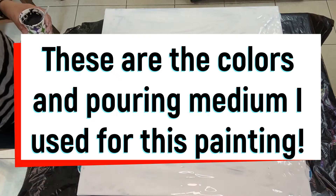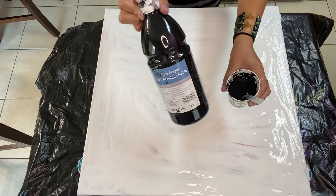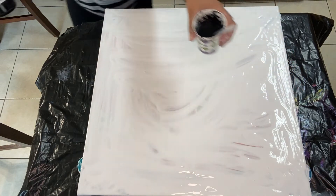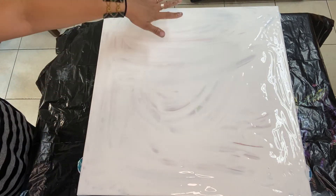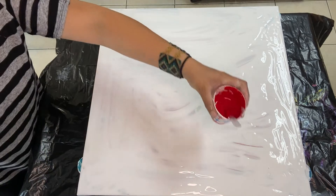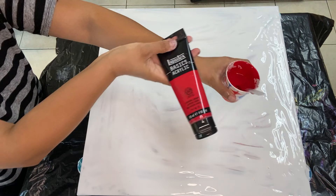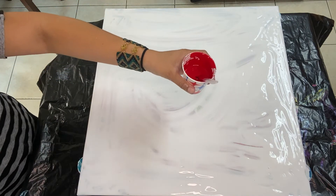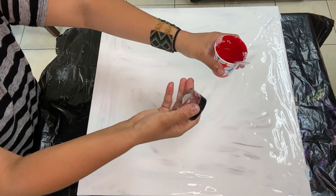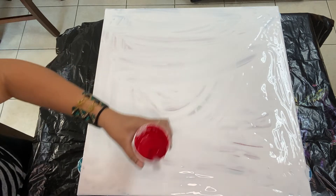I have a few colors here. These are a bunch of different colors and mixtures. This is just black from Artist Loft mixed with Floetrol and water. I did a base of white. Then I have red, which is basically naphthol crimson from Liquitex Basics mixed with some of this primary elements color called Venetian red. Everything will be listed in the description box below.